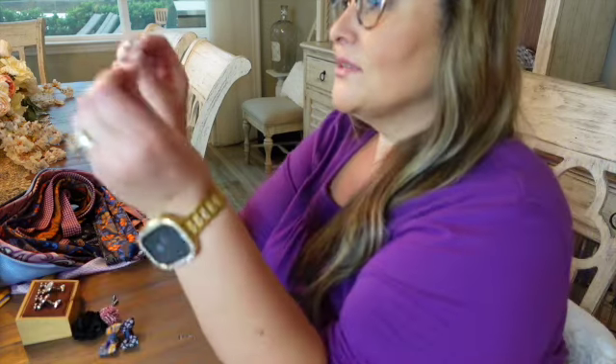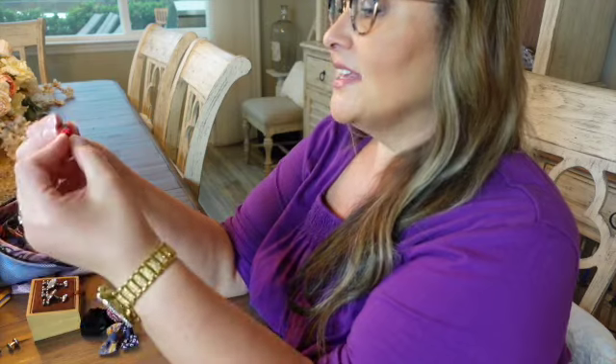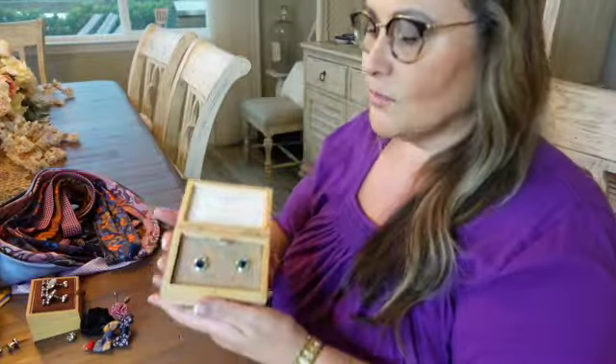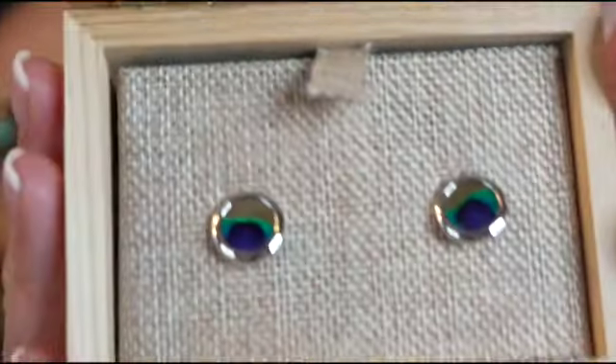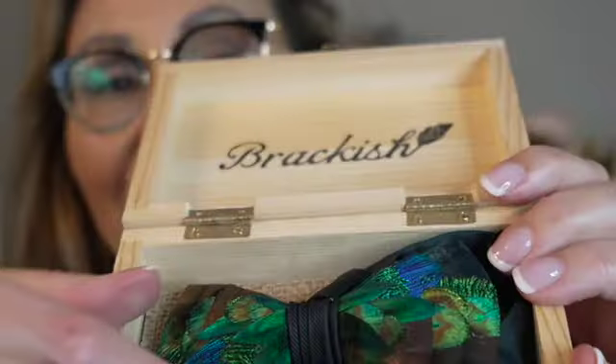And then there's a couple other — oh, here's some links. I just got a couple other links. And then look at these buttons. So this is almost like a shell. It's a pin. Here's some more cuff links. This is a bow tie, and it is peacock feathers.